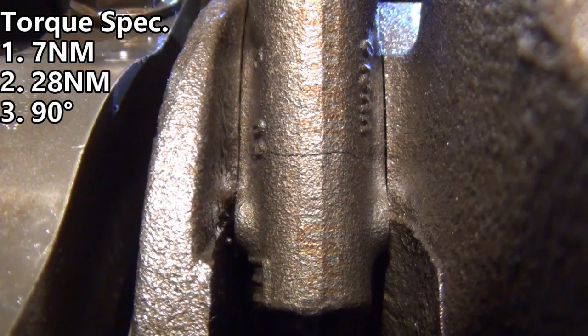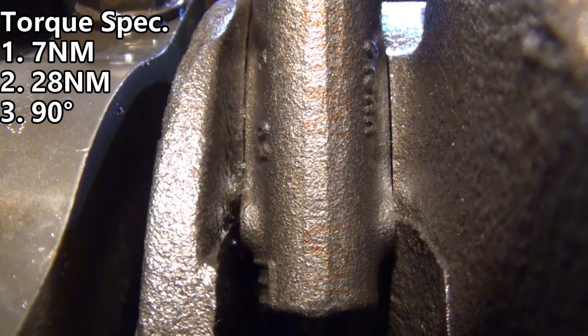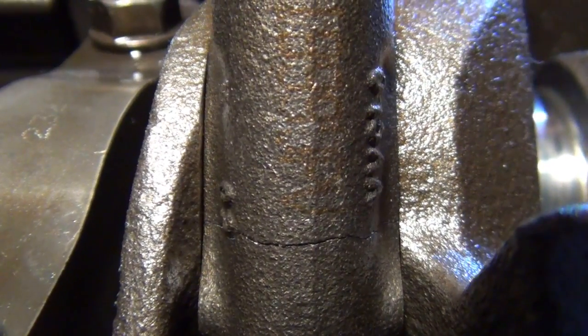Watch this crack right here disappear. Isn't that amazing? It's gone. Watch it come back. Crazy, huh? Watch it crack the rest of the way.